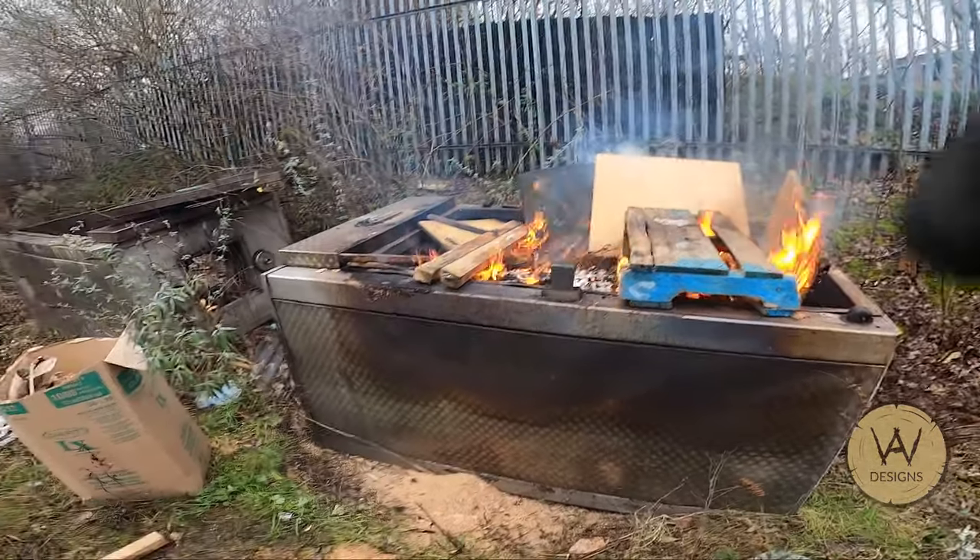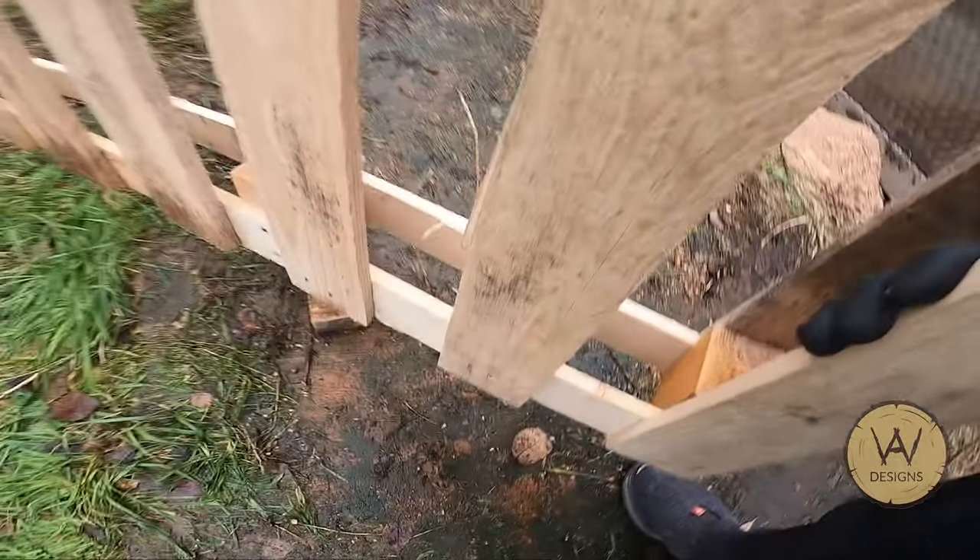We're roasting again — put this big pallet on.